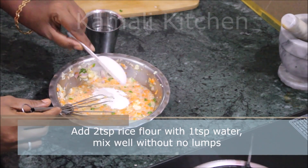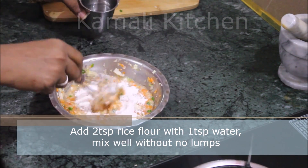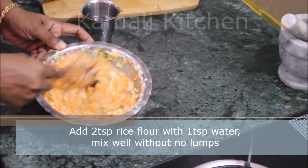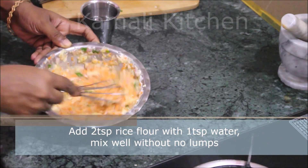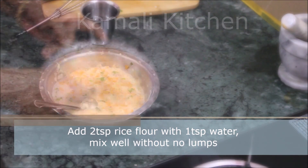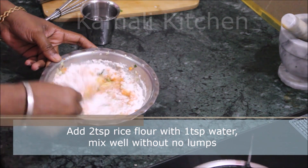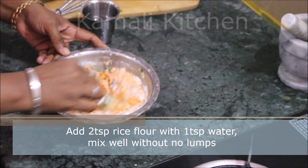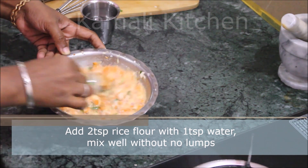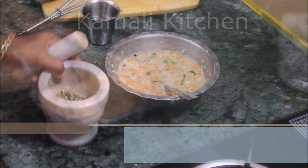I'll add 1 tablespoon of arcema. Add some foods in the microwave — 4 tablespoons. 1 tablespoon of taste is good because of the smell.